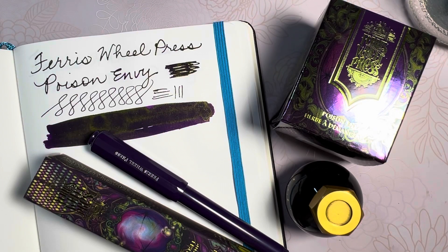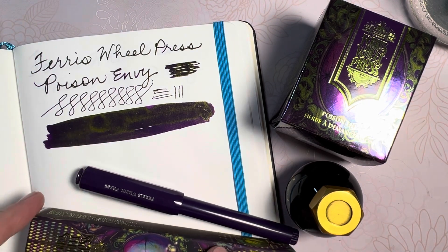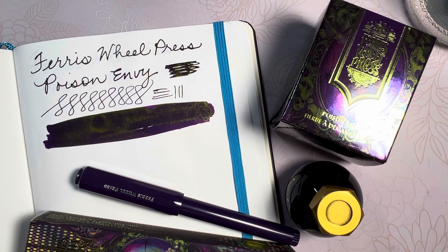Hello friends, Marcie here and I am back with another viewer request. I had a viewer ask me if the ink is as dark to write with as it is on the swatch, and I had to say no. It is a purple ink, it is a green ink and it changes like shading throughout the lettering as you're writing.